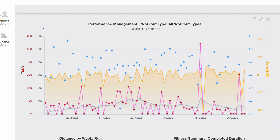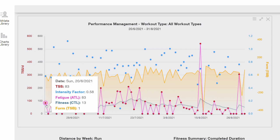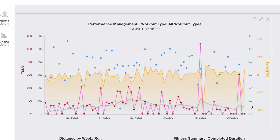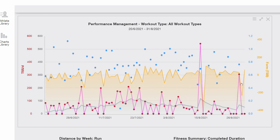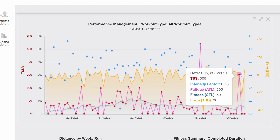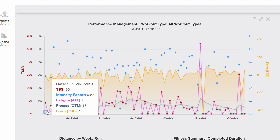This is the chart for performance management. Look at this — it's between the 20th of June till the end of August. The peak here is Ironman Frankfurt, and this is 70.3 Joysburg. Let's have a look at the beginning.